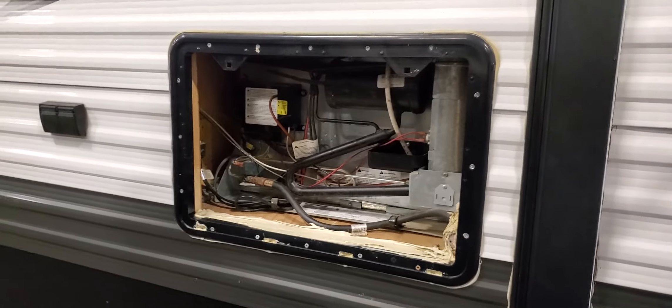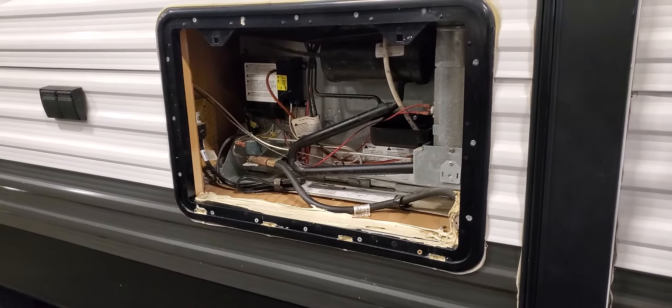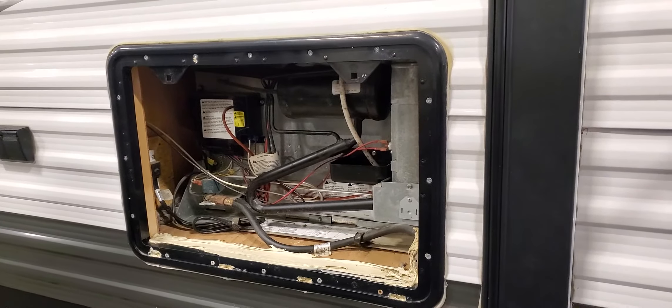Being on automatic gives you the peace of mind that you can leave the camper without worrying whether the refrigerator is going to go out or not.